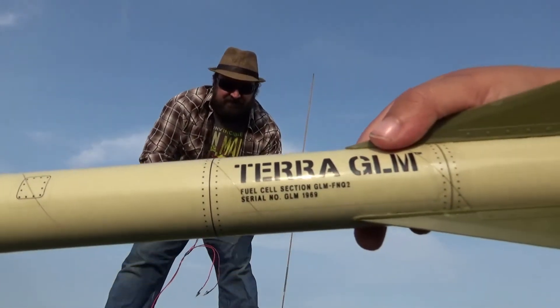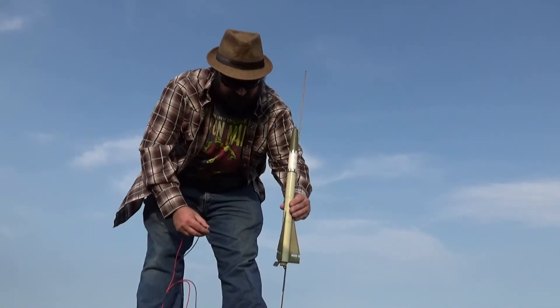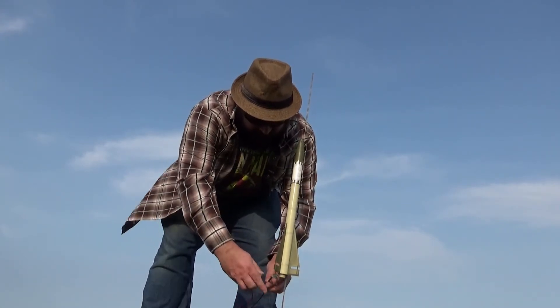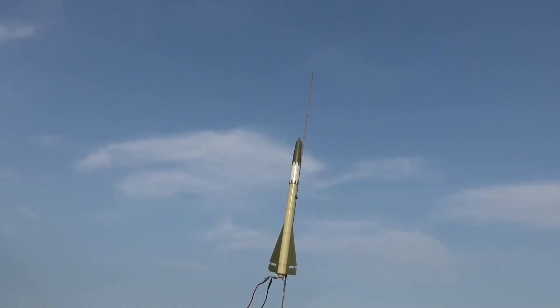Terra GMM. We're going to B6-4 engines. B6-4. All right, a little more powerful engine. Launch pad is clear, count it down. Five, four, three, two, one!